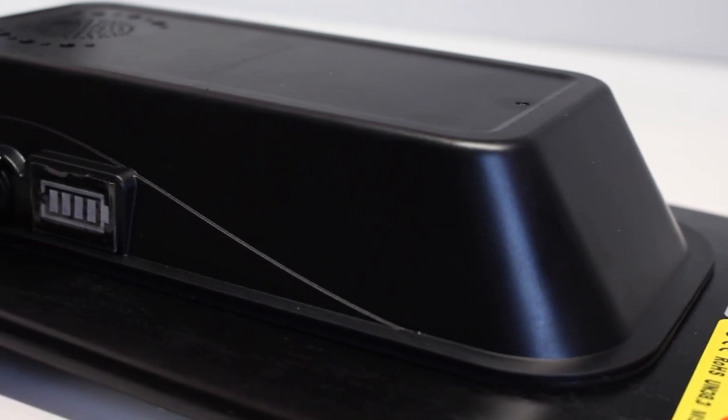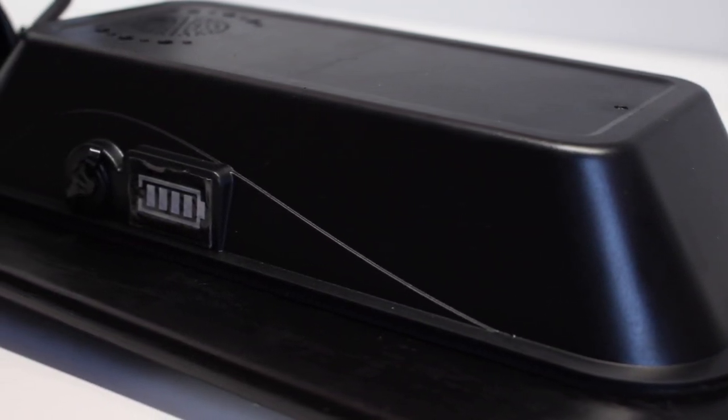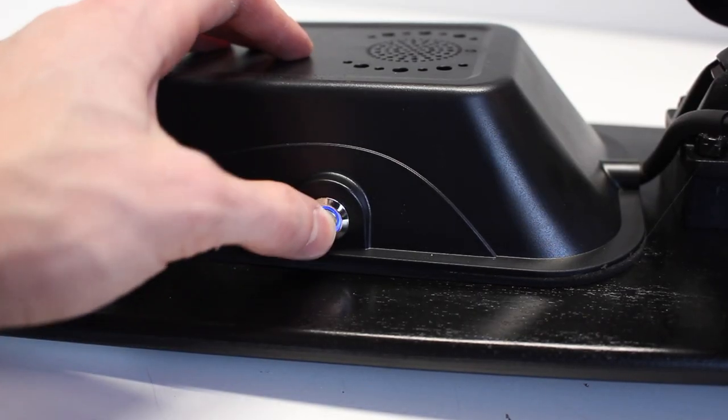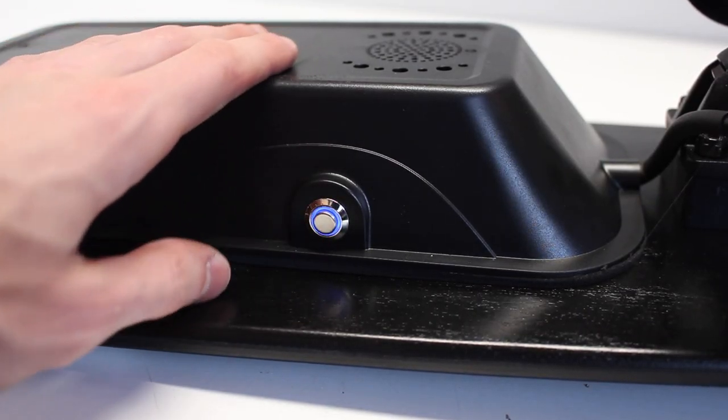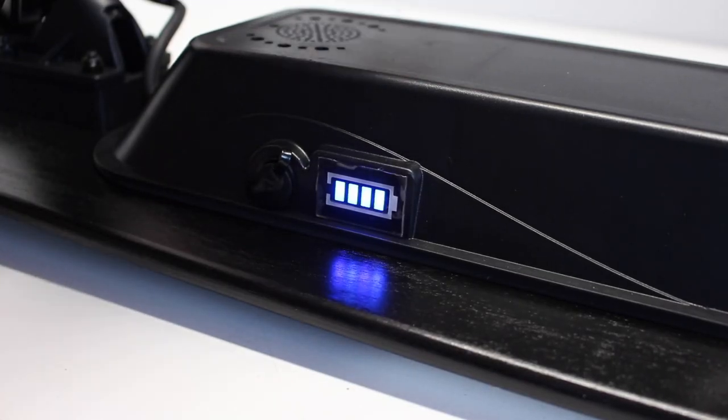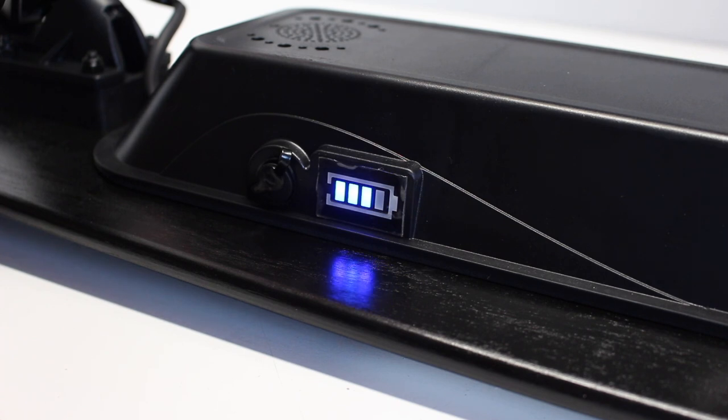The enclosure on the bottom houses a 100 watt-hour battery at 25 volts, or 6S voltage. There's a small power switch on the side which illuminates blue to signify the board is on. I absolutely love this power switch — it's a super simple design, and immediately after turning it on you get an indicator on the other side that tells you how much battery you have, which is a neat feature.